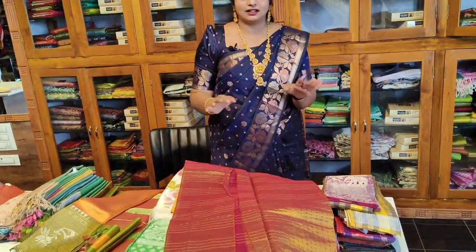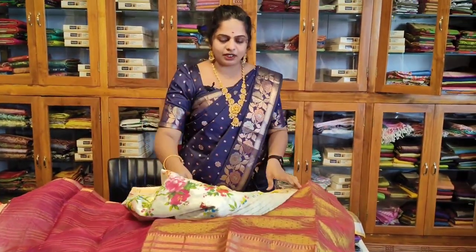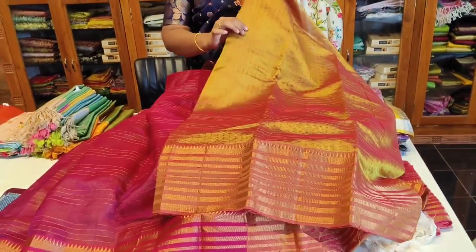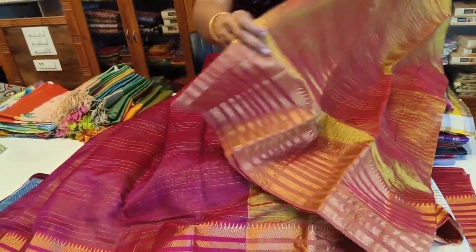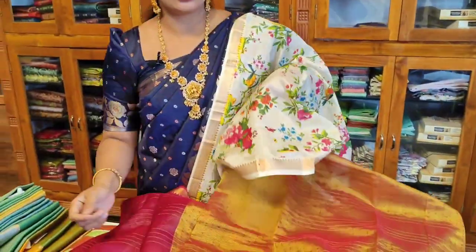This is a lehenga set — it is free size. We have 4 meters and a blouse included. This is a set in white with a digital print. The lehenga set is very good. We have two shades in handloom — a blouse in white and two shades available.